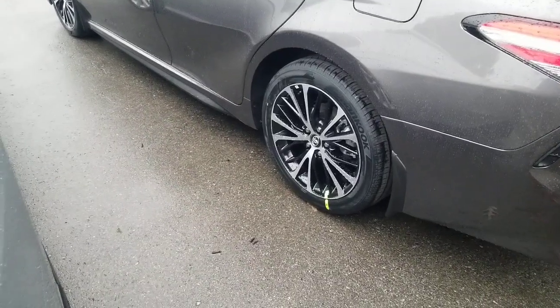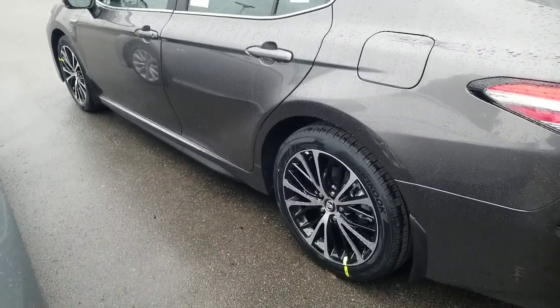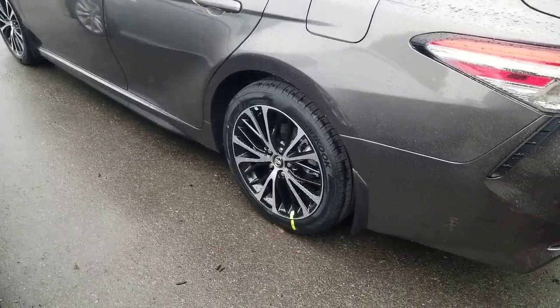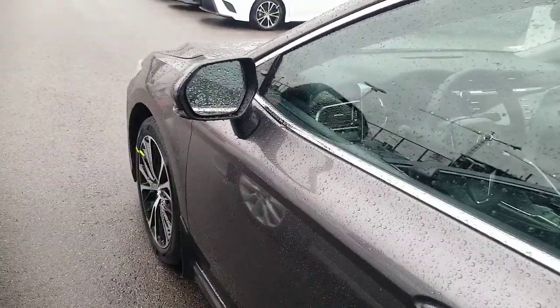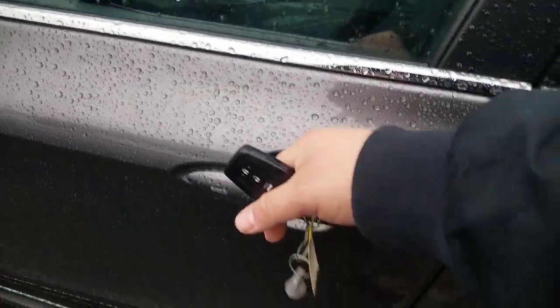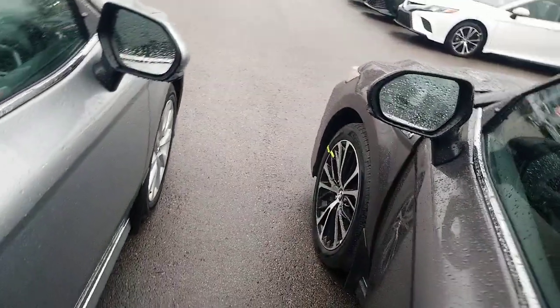Looking at your wheels here — people notice that on the SE it really pops out for you. It's an 18-inch machine finish alloy wheel, very nice. You also have a smart key system — I'll show you that you can unlock it just by grabbing the door handle. I'm going to reach in and turn on the headlights to show you something in just a second.